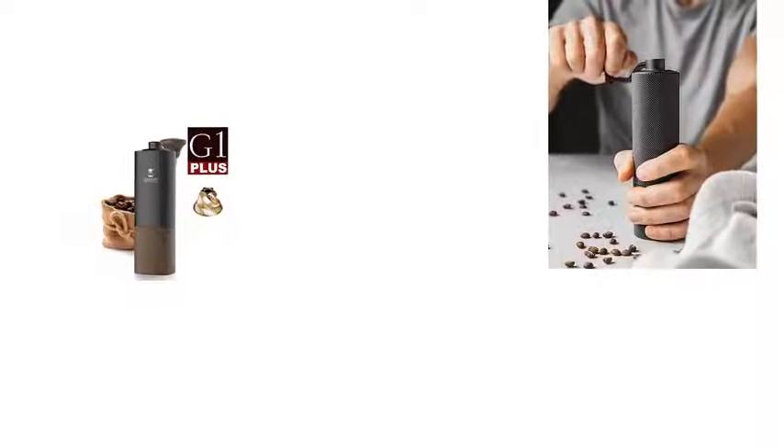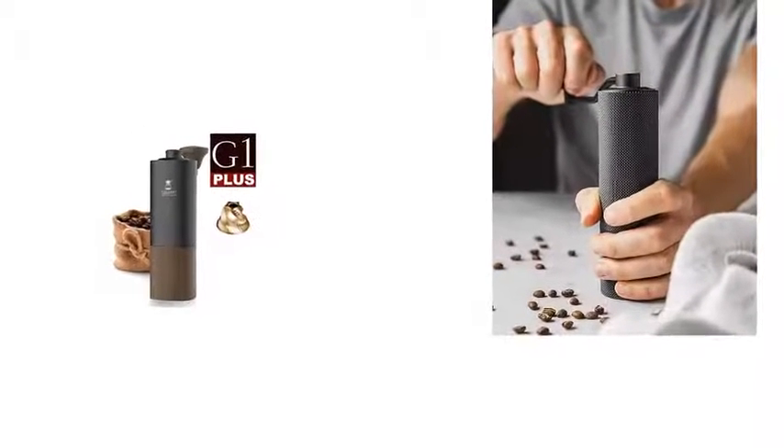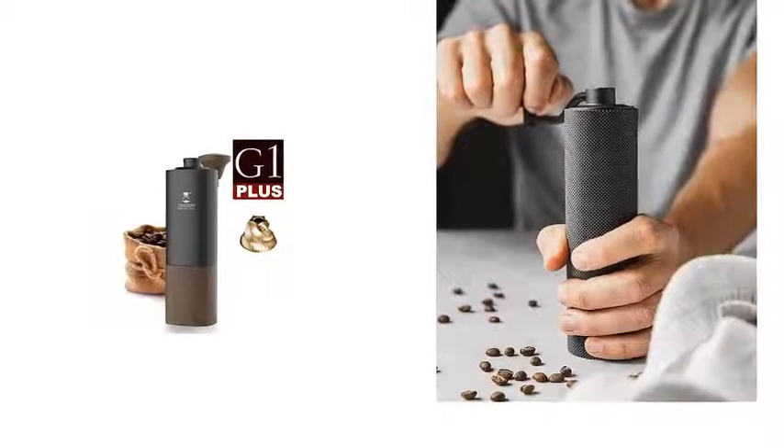In this video we review the top 5 best manual coffee grinders in 2021. Let's get started.